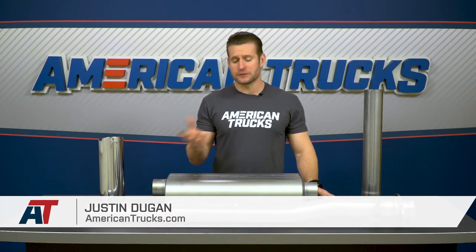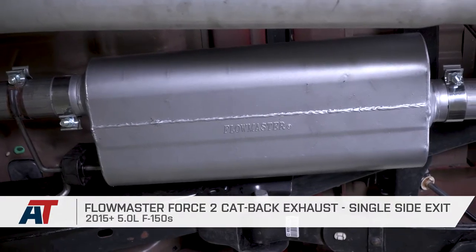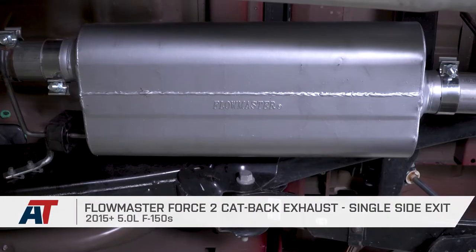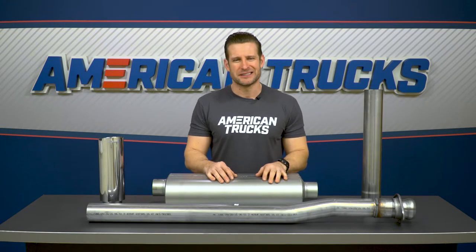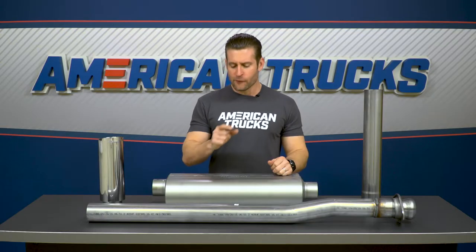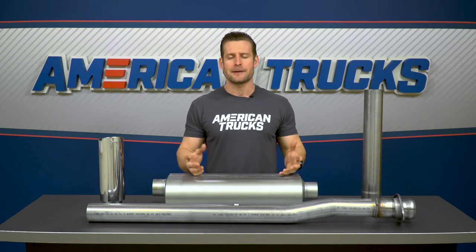The Force 2 is going to be a simple full stainless steel single exit system that should appeal to the 5-liter truck owners out there after that iconic Flowmaster rumble, and want just a little bit more volume over the factory system but really don't want the loudest or craziest system out there. The Force 2 will be on the higher side of the price range when comparing your single exit full stainless options, at just north of 600 bucks.